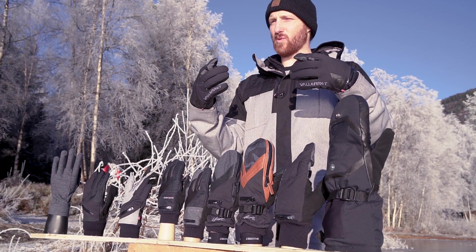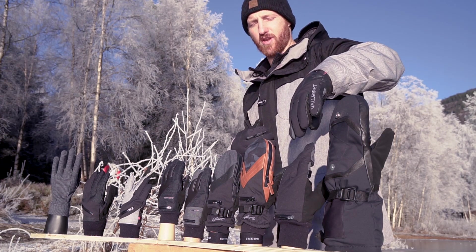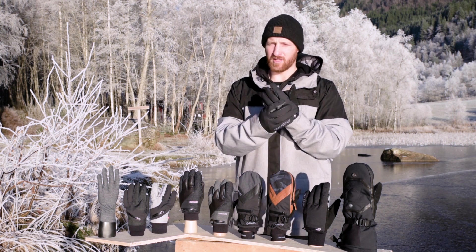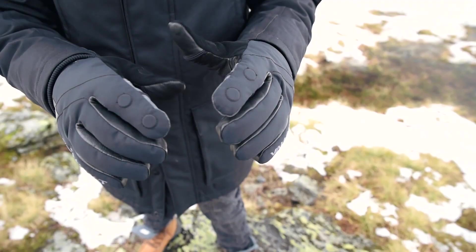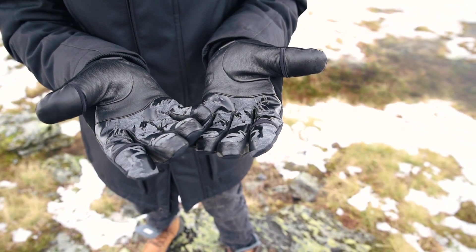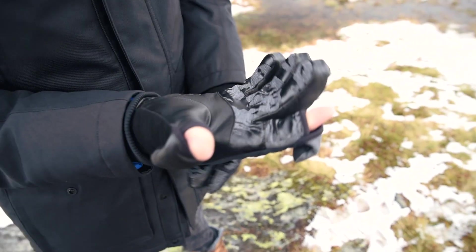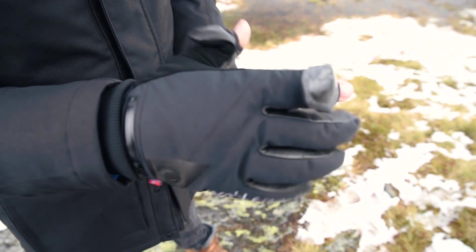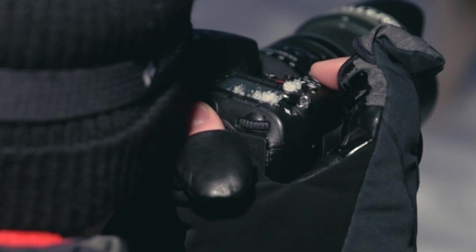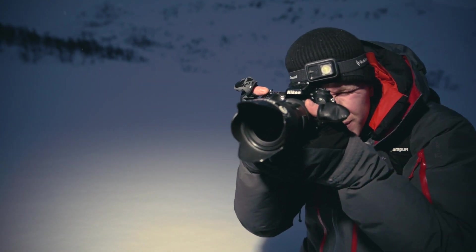Staying with the deep winter, we have the Ipsu — a five-finger version for the deep winter. Primaloft insulation is going to keep you super warm for deep winter conditions, whether you're shooting northern lights or just want that extra bit of warmth sitting on the sideline of a sports field in winter. This is going to keep you super toasty warm and protected against the winter elements.